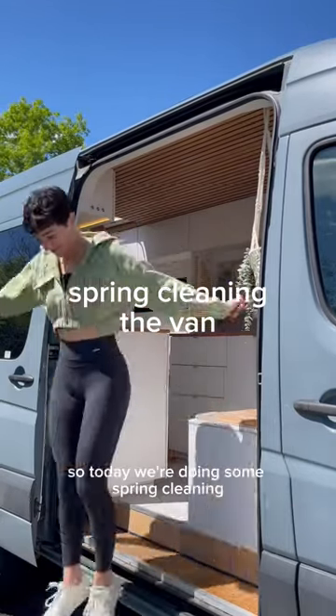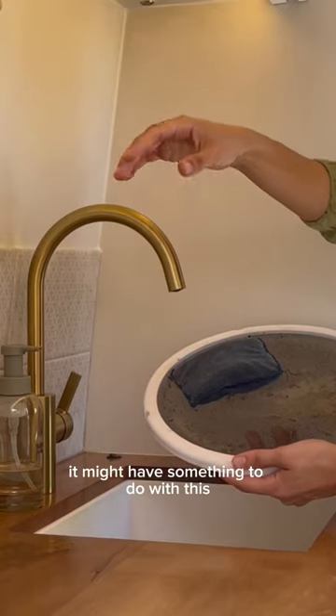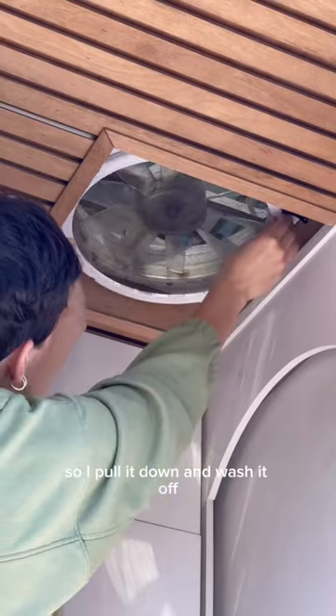Summer will be here before we know it, so today we're doing some spring cleaning. I've been noticing a lack of a breeze with our Max Air Fan on, and I'm thinking it might have something to do with this. There's so much pollen in the air right now, so I pull it down and wash it off.